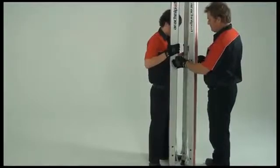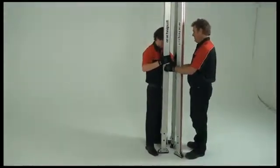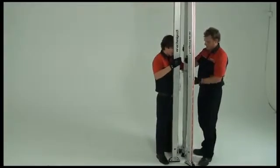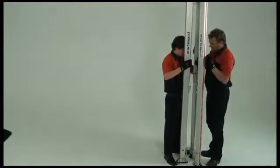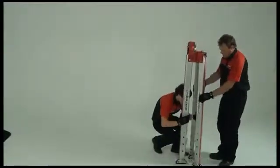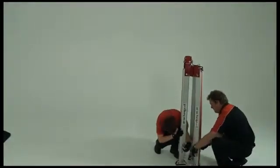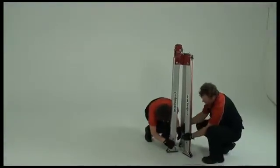Repeat this process with the upper leg section. Remove the pins, keeping a firm hold of the upper leg section and lowering it towards the foot end. Remember to lock the shortened legs together with the leg pins.